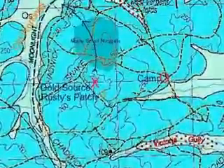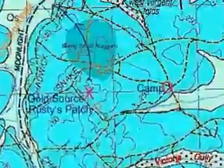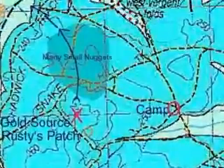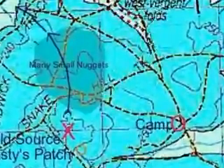Another little gully that the gold ended up in is this one shown here with the close spaced reddish coloured dots. They were fairly shallow diggings, only about two or three foot deep at the most.